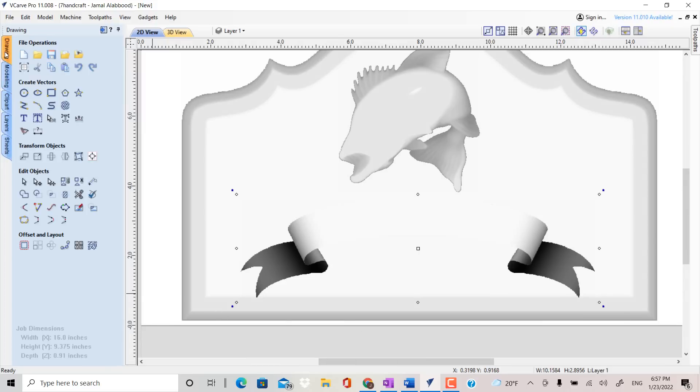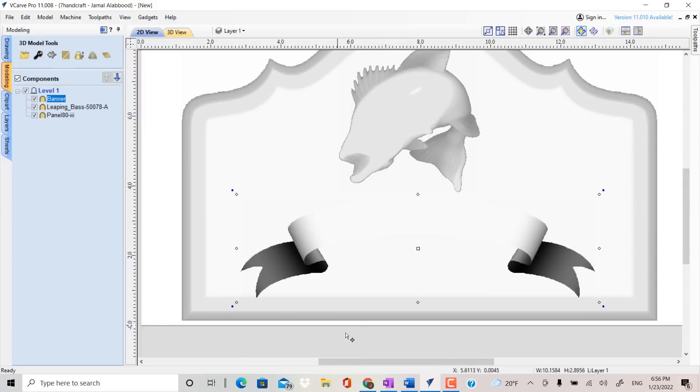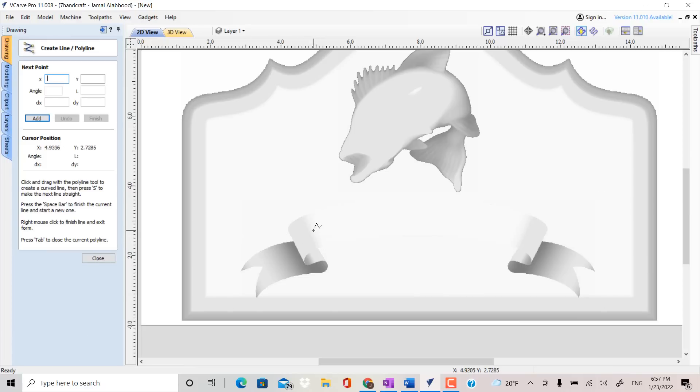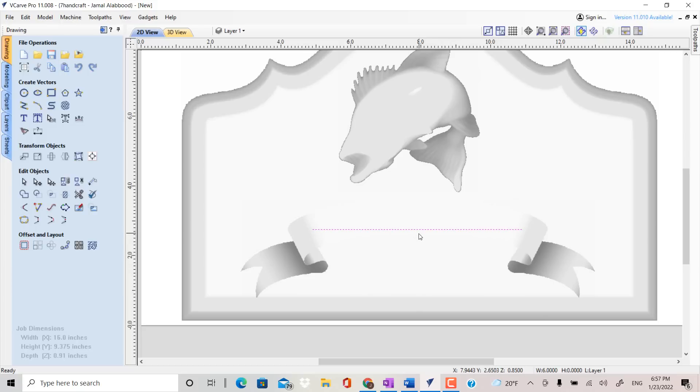The next step is to add text on this ribbon, and I want it to follow the shape of the ribbon. I'm going to draw a line on the ribbon. With this line highlighted, click on the node editing mode and you can see I have two points. Right-click on the line and you'll see a pop-up screen. Choose Bezier, then adjust the arc to follow the ribbon. Then click Escape. Center the line in the middle of the ribbon so when you add text it will be centered too.